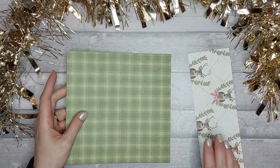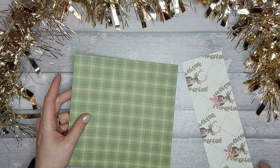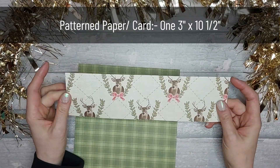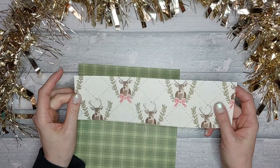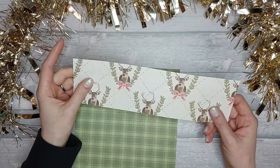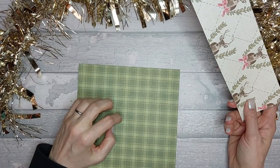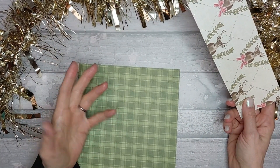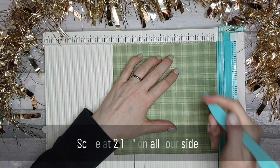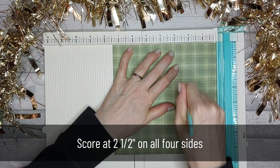For the lid you need a piece that is 3 by 10 and a half. I'm using paper not card, so this is about 140-160 gsm whereas the base is 200 gsm. It's easier to fold, and you want a thicker one for the base. We're going to start with the base and score at 2.5 on all four sides.